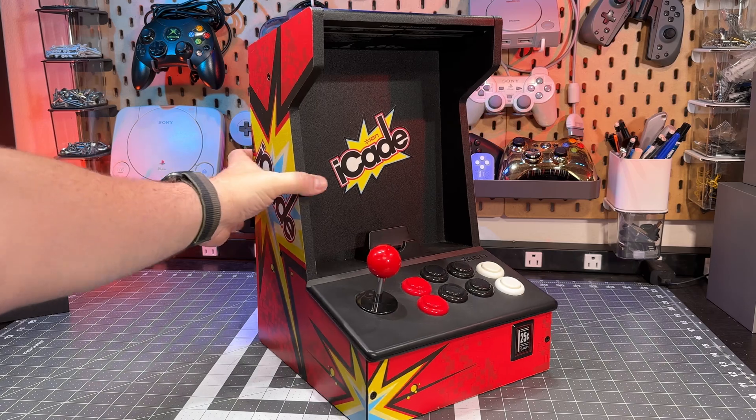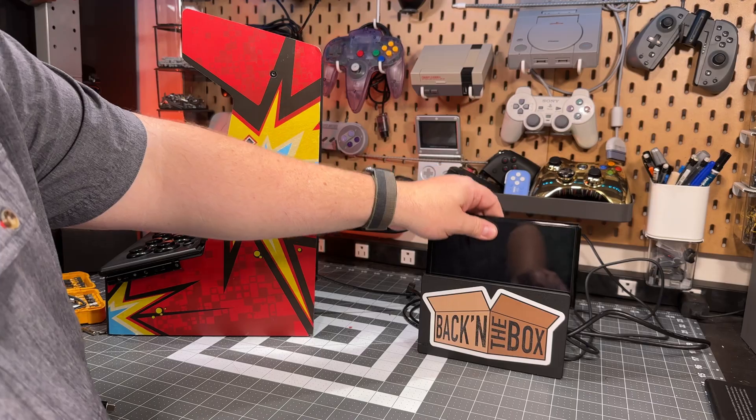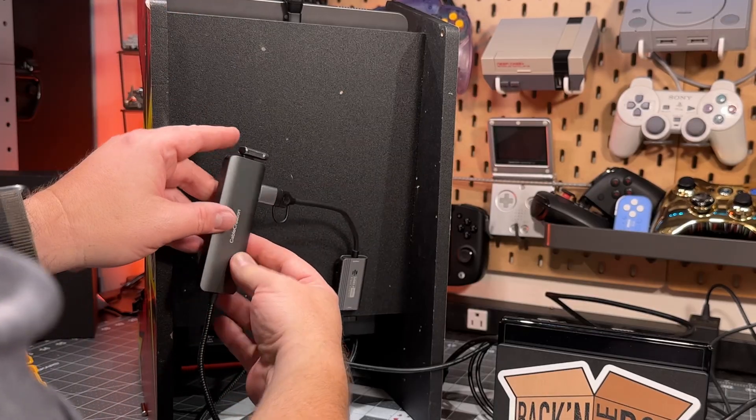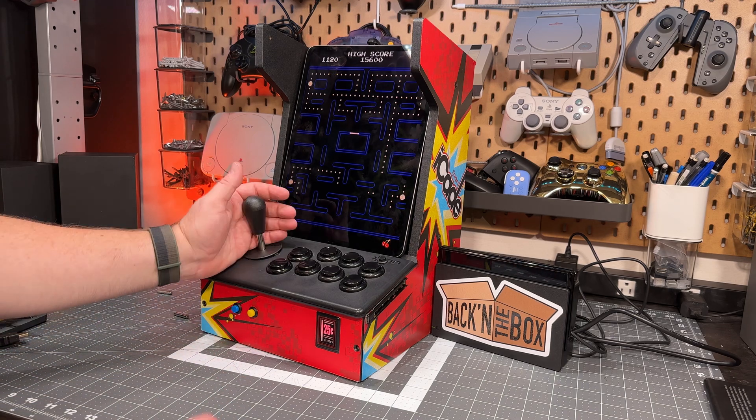So that was my first iCade build — very heavy, self-contained and nice, but I also wanted something lighter. When I approached this second iCade unit, the question was how to get the Switch to run to it and maybe use the iPad as a monitor. We can still do that, and we can also now run RetroArch and arcade games natively on the iPad.